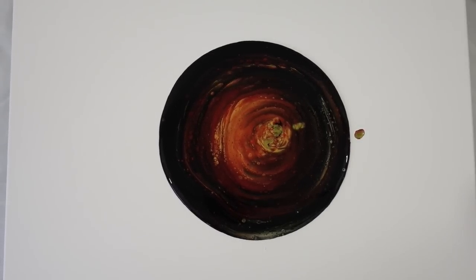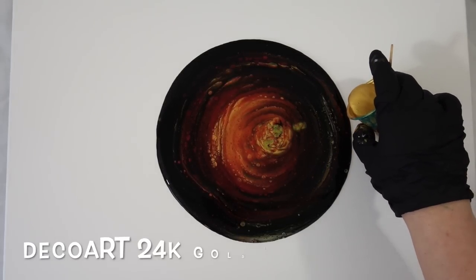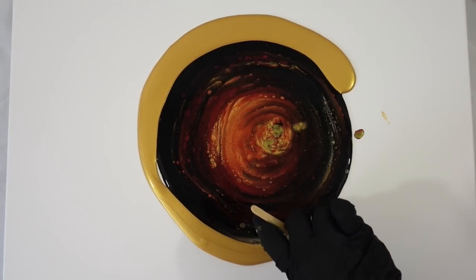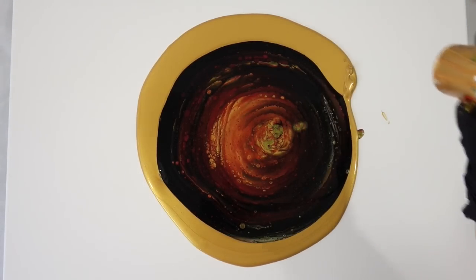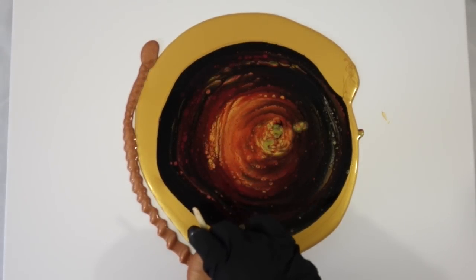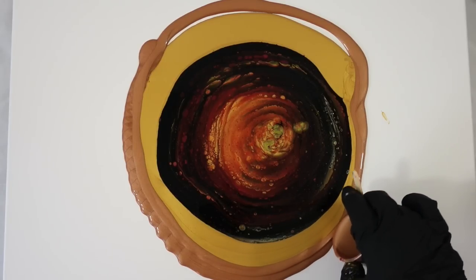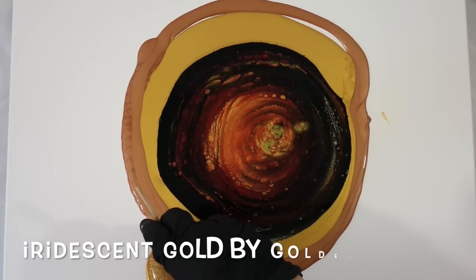The next thing is a ring of the Deco Art 24 Karat gold — I put just a ring all the way around the first pour, encircling it. And then this is the 24 Karat gold mixed with the Tiger's Eye pigment. The Tiger's Eye pigment is from Leslie Onstead's Color Art Bling It line, and I really love that one — it's one of my favorites.